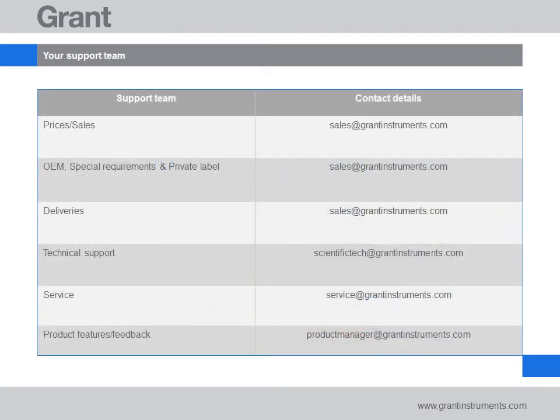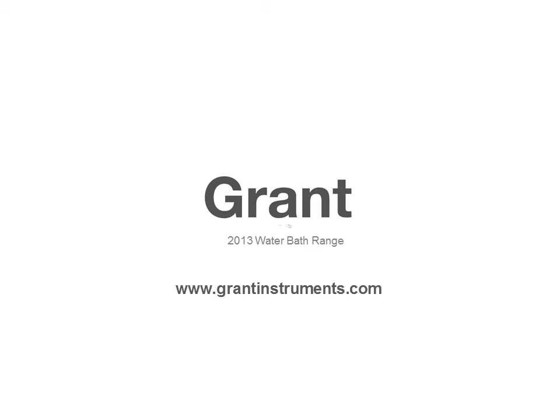If you need additional help with any of these advanced features, the following contact details may be useful. Thank you for taking the time to listen to this tutorial. We hope you find your water bath a reliable and useful asset to your lab.